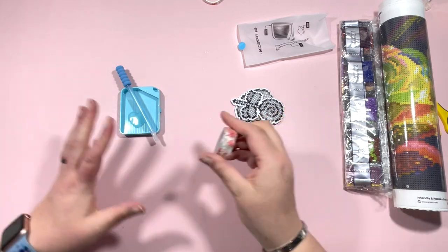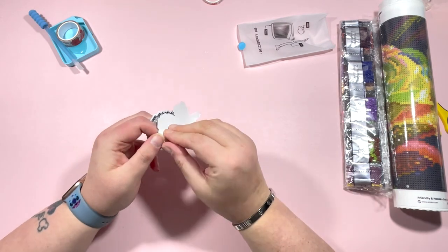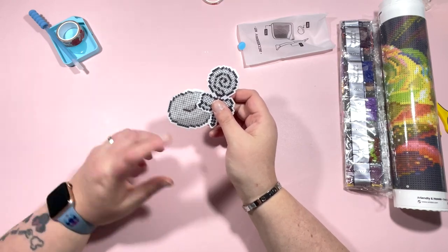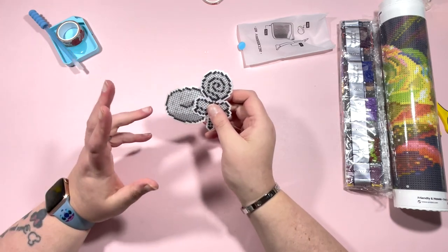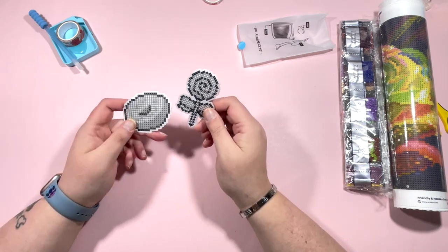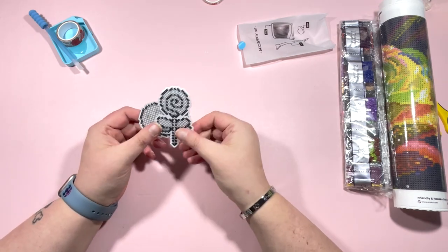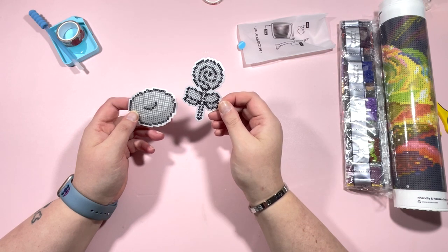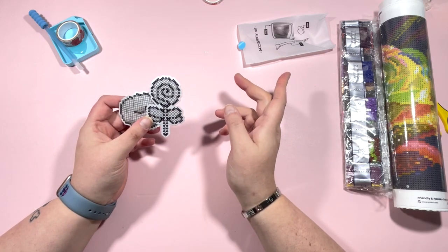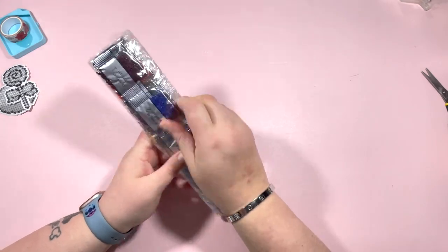Also included in the accessory kit are what I think are stickers - it said freestyle stickers. I've seen these on Amazon and they're so inexpensive - about £8.99, so around $11, for a box of over a hundred stickers with drills to diamond paint with. There are two stickers in this one - I think one might be a donut and one a lolly or a flower. I assume the colors will match up with the drills.